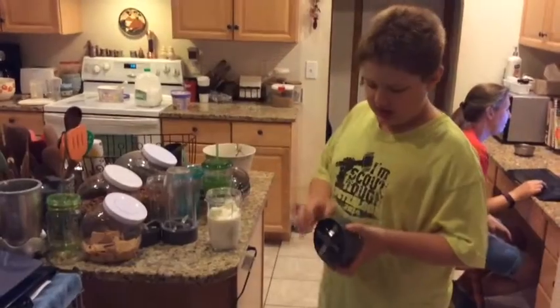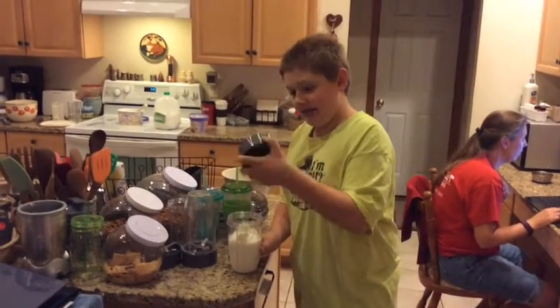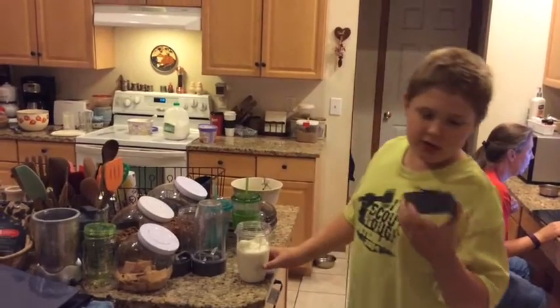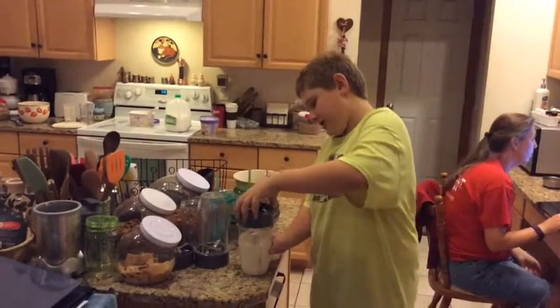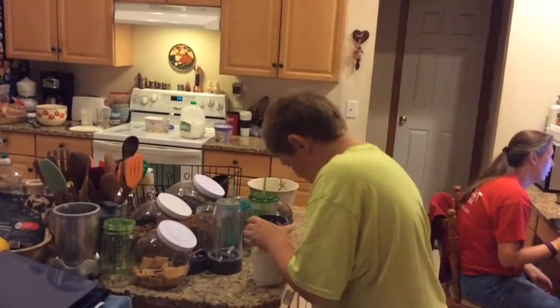Obviously you don't just shake a milkshake — you actually have to blend stuff up. So we're going to screw on our blades to dice up the bananas with the NutriBullet. Tighten it down.